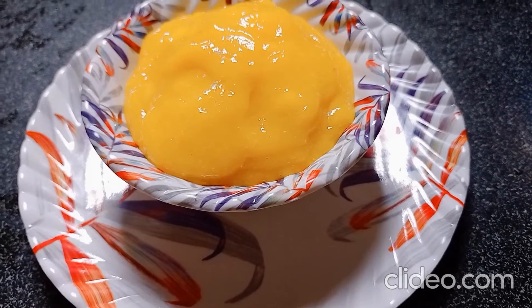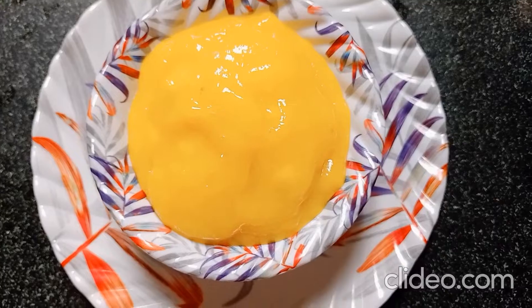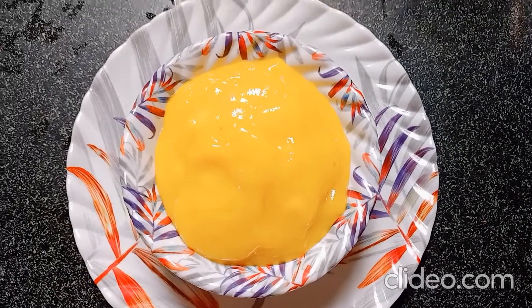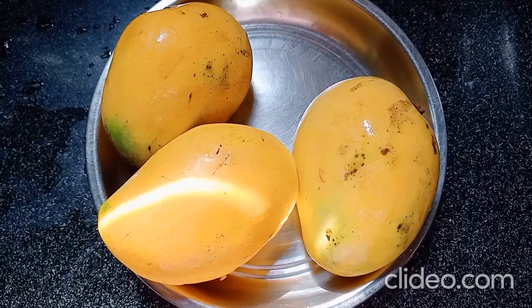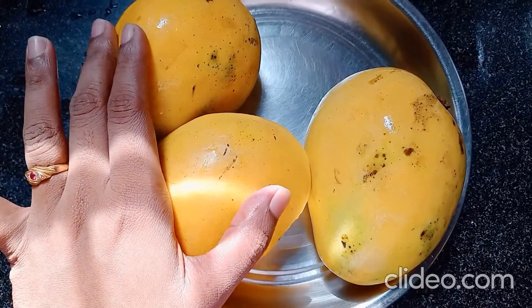Hi friends, how are you? I am from the CREATIONS today. I am going to show you how to do this. Hello friends, I am going to show you how to do this.